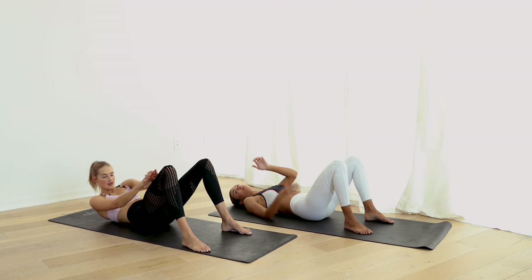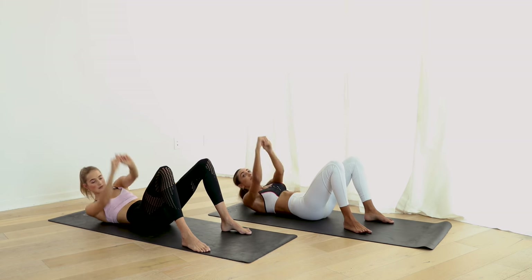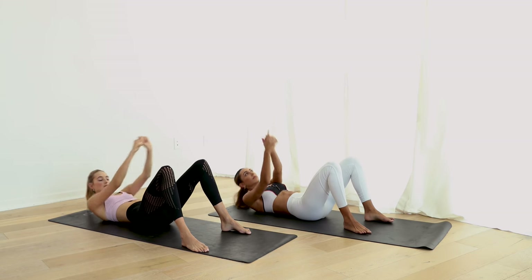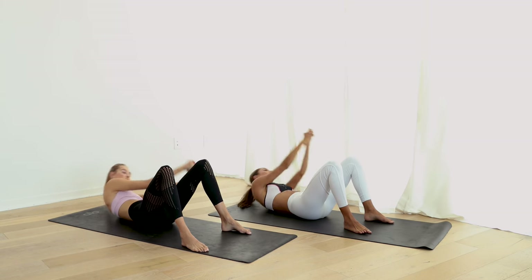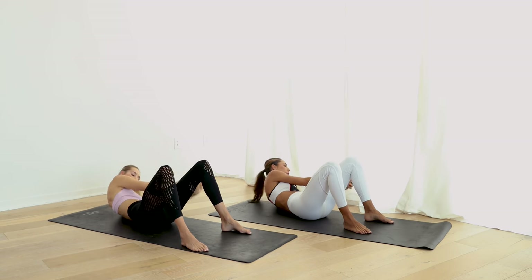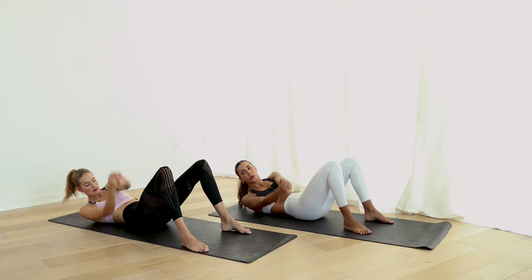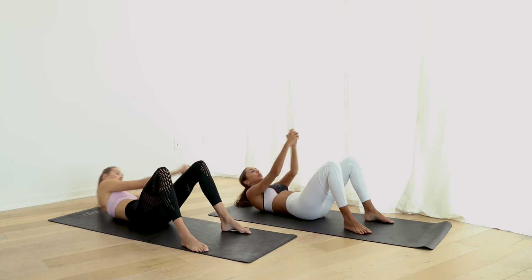Arms forward and cross. Sit up, each side. Let's go, we're almost there. In five seconds we're going to our bicycles — five, four, three, two, and one.